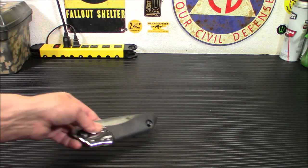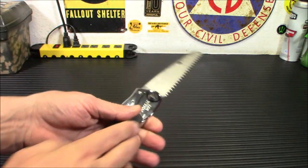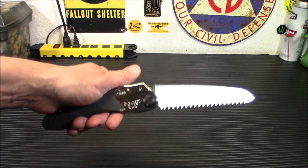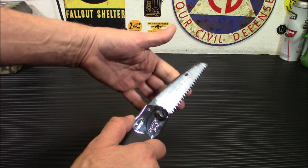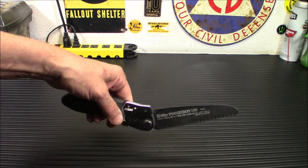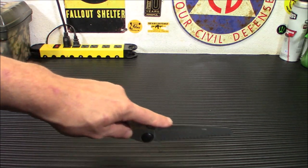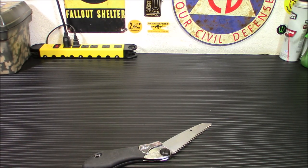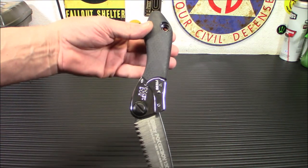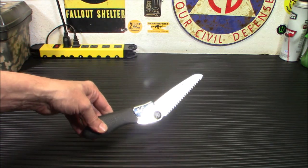Another neat thing: you can open it regularly like that, but let's say you want to get into an area where you don't want to get your knuckles messed up. You push down one more time and you get it at this angle, and it is locked in there. So you can saw this way and not chop up your knuckles. The handle gets out of your way when you have to work in an odd position. You also have a hole on top for a carabiner if you want to attach one — with tools like this, that's not a bad idea.